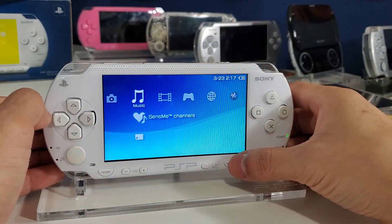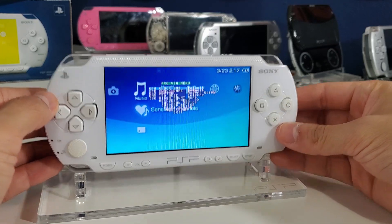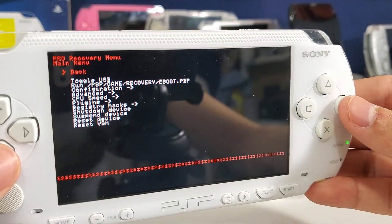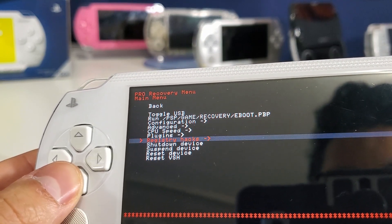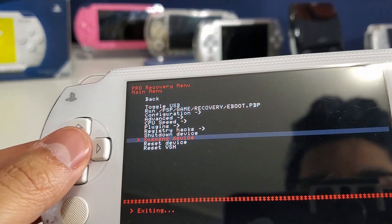You can press the Select button to bring up the VSH menu. From there you can also go into the Recovery Menu, which has all sorts of different settings and configurations — but you don't need to mess with that.